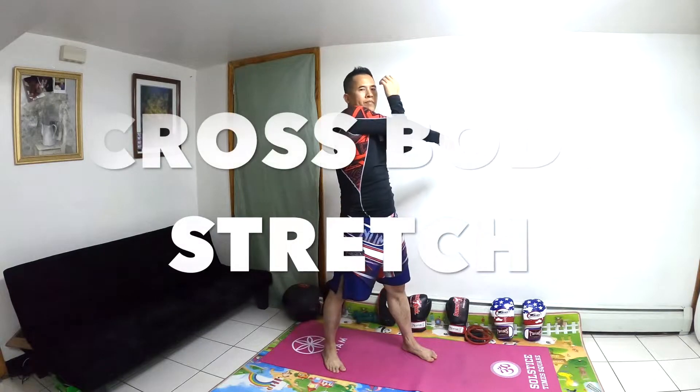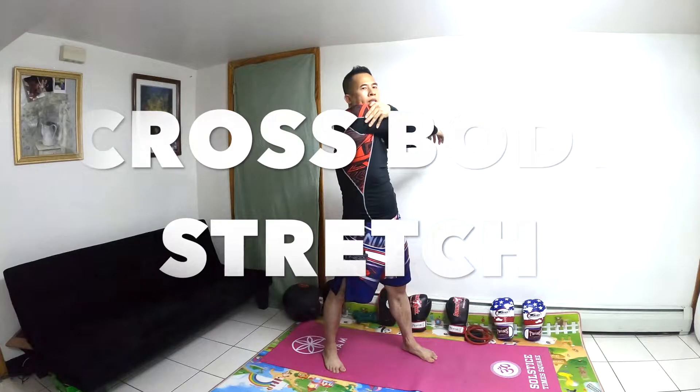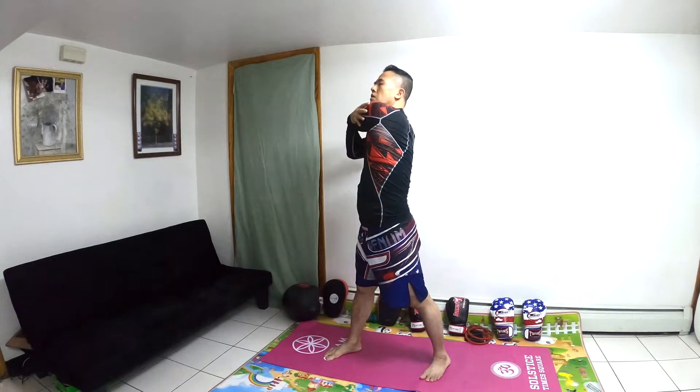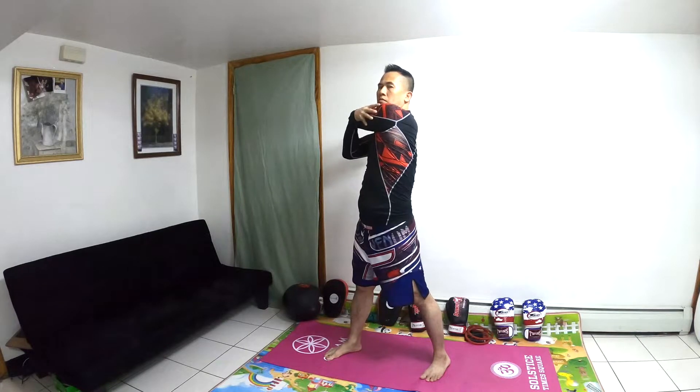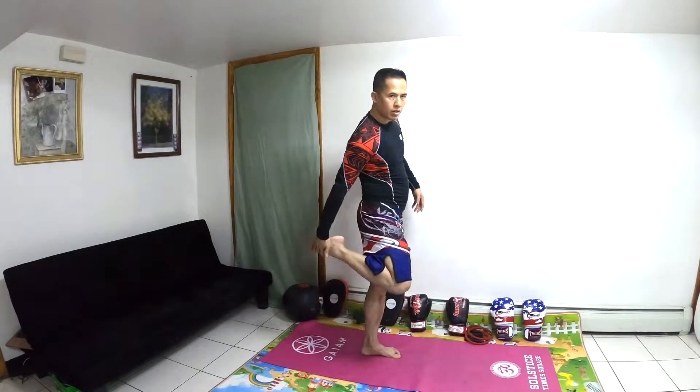The next one is the Cross Body Stretch. Put your right hand under the left, then switch to the other side with the left under the right. Hold for 10 minutes and switch sides.